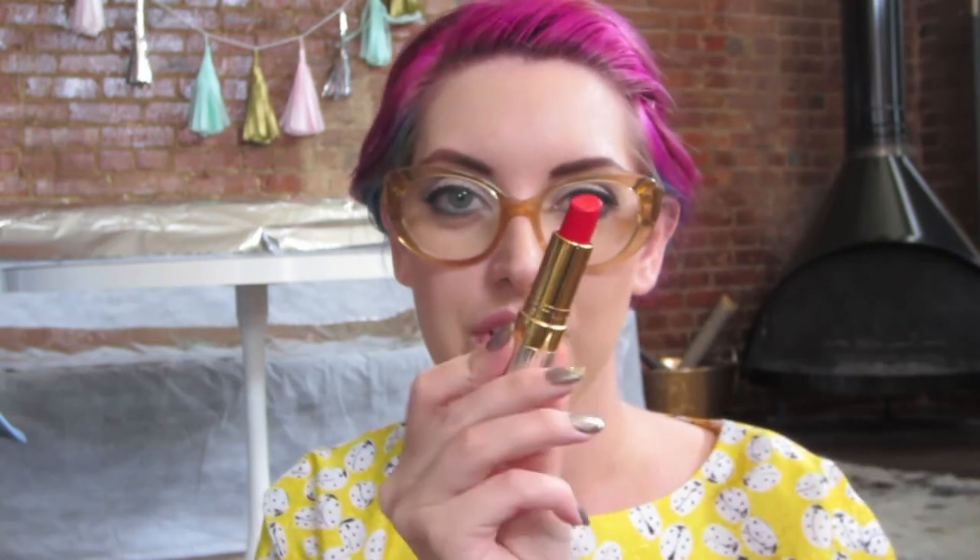Welcome to day two of me wearing a red lip. I hope you forgive my background — I just got a new couch and everything is in disarray. Just ignore what's happening behind me and let's get started. Today's look is more of a bright, poppy red lip. I'm going to be using another MAC lip liner, this one in Red. For the actual lipstick, there are a couple of options — the first is this gorgeous bright red by Revlon.